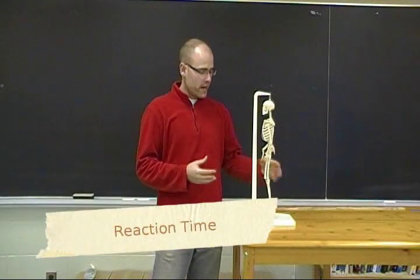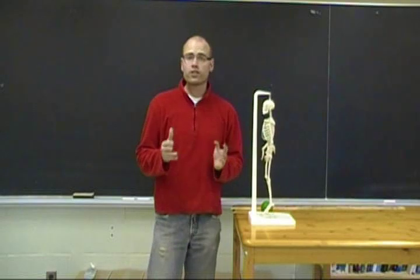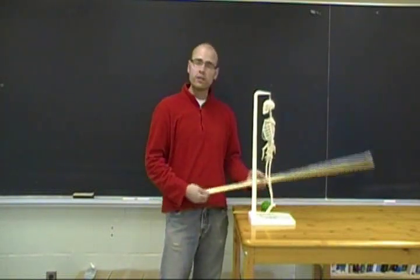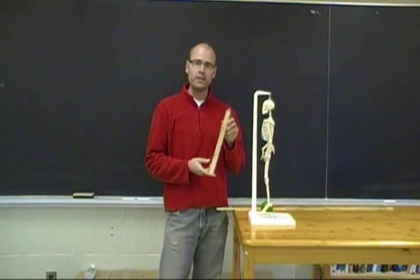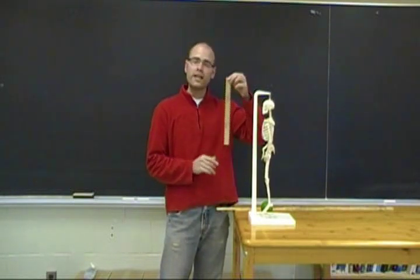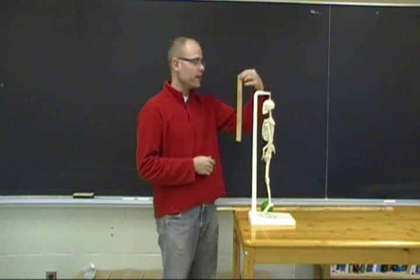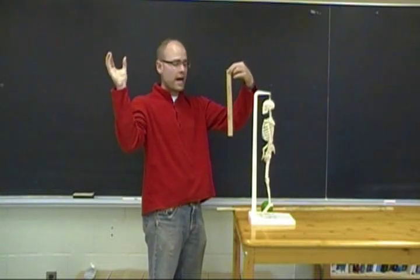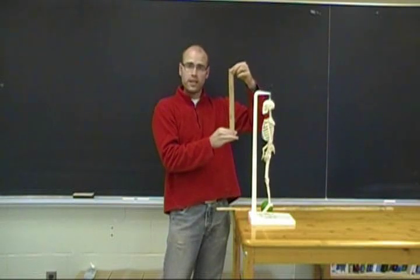When addressing the nervous system and the musculoskeletal system, a popular activity is to look at reaction or response time. You can do this using a meter stick or a 30-centimeter ruler. Put your students in pairs — partner A holds one end of the ruler with the highest number (30 centimeters) in one hand, and partner B uses a lobster-claw grip positioned at the bottom where it says 0 centimeters.